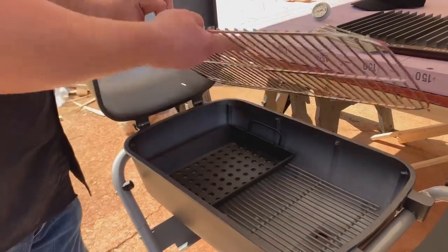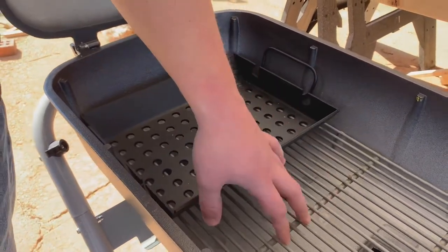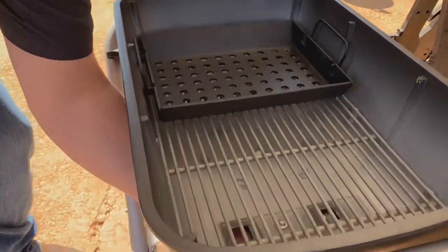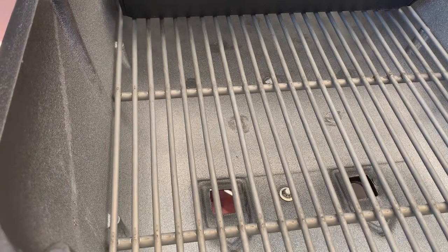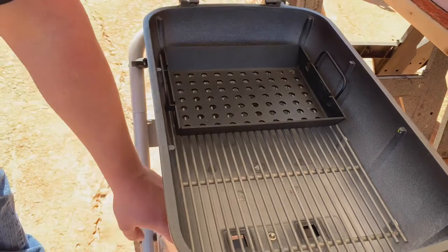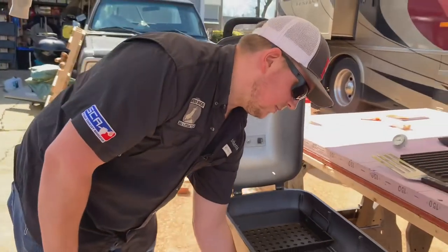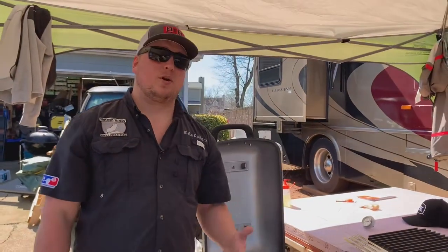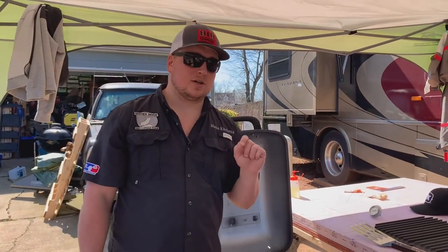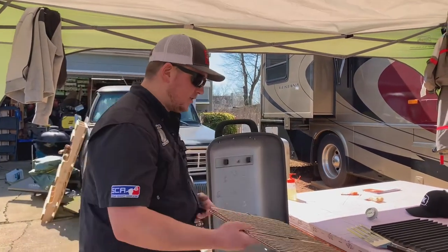Here's the charcoal basket, which is probably the heaviest part of the whole thing, and the charcoal grate. One thing we noticed: the bottom vents are directly beneath the basket, so you'll probably have a little ash coming out, but it looks like the little flanges down there are designed to catch anything, so you won't have to worry about it. The bottom vents are almost identical to the top — they were a little stiff, but we put a couple drops of cooking oil in there and it loosened them right up.